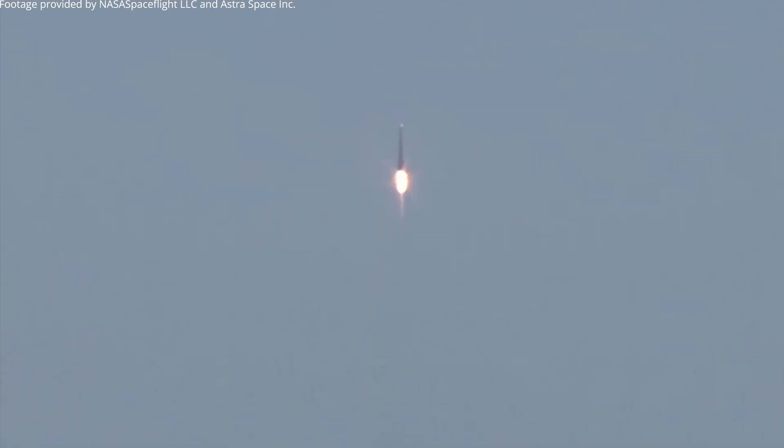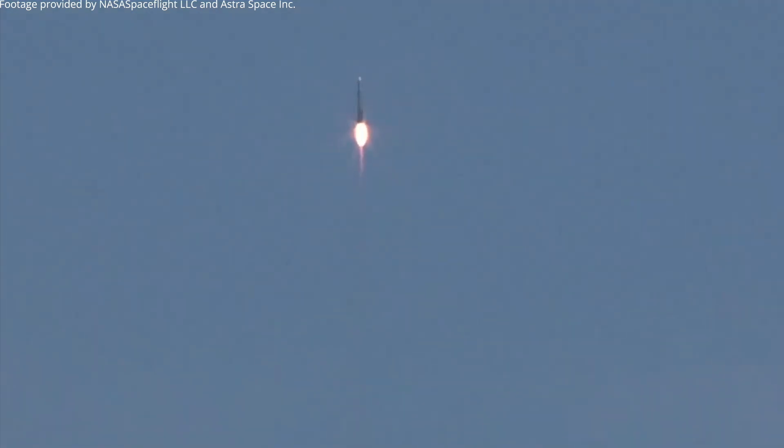Chamber pressure is nominal. Our next objective is max Q, which is the period of maximum dynamic pressure on the first stage structure during flight, which is coming up just after one minute.